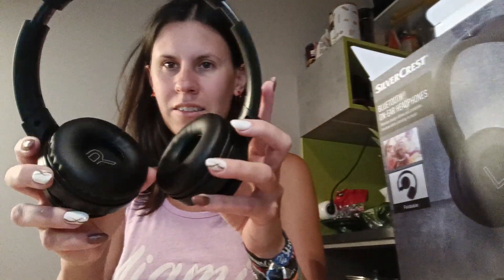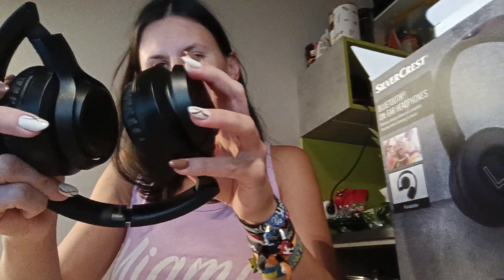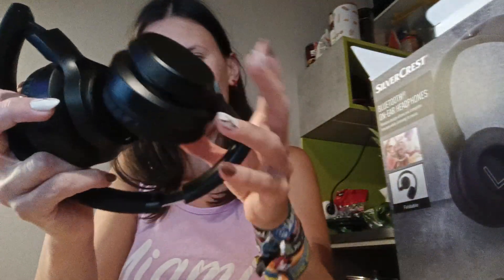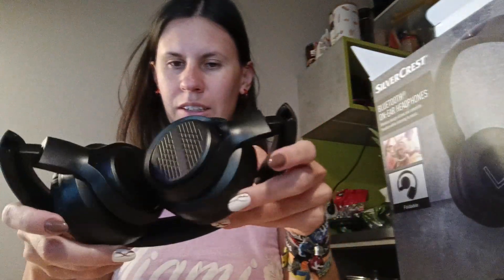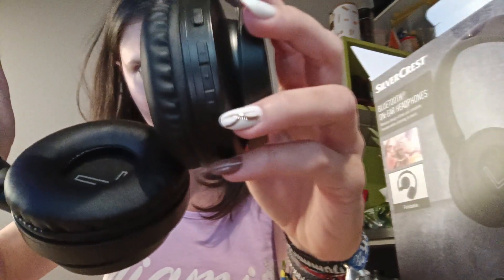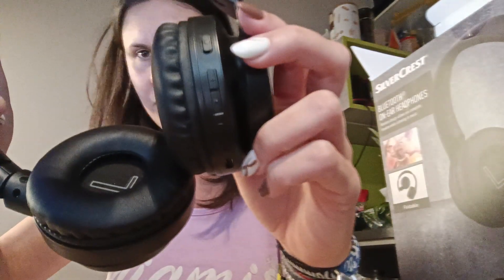Otherwise it's a nice pair — you can adjust the height and they are foldable. They fold pretty neatly when set to a bigger size. They didn't overcomplicate the buttons: there are four buttons for pairing, volume, pause, and power on/off.